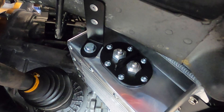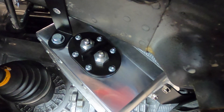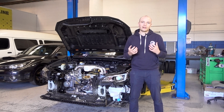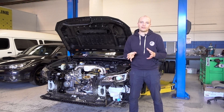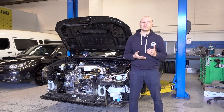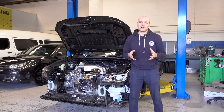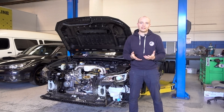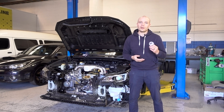The Walbro pumps installed in the surge tank draw a lot more current, so the factory wiring is not going to be up to the task. We are hard wiring these pumps to the battery with the right gauge cable so we have constant supply and the pumps can operate at their optimum.